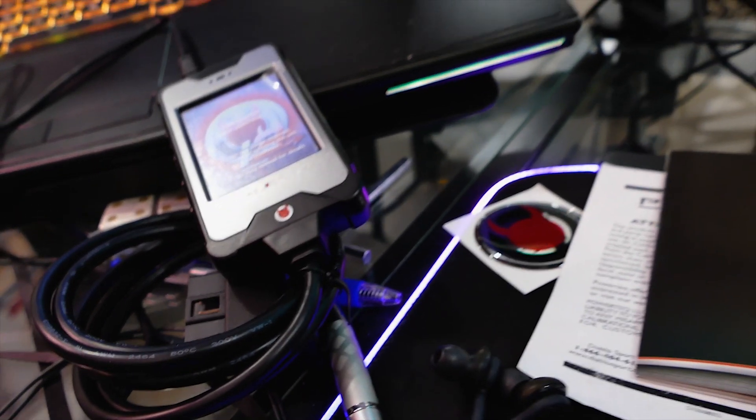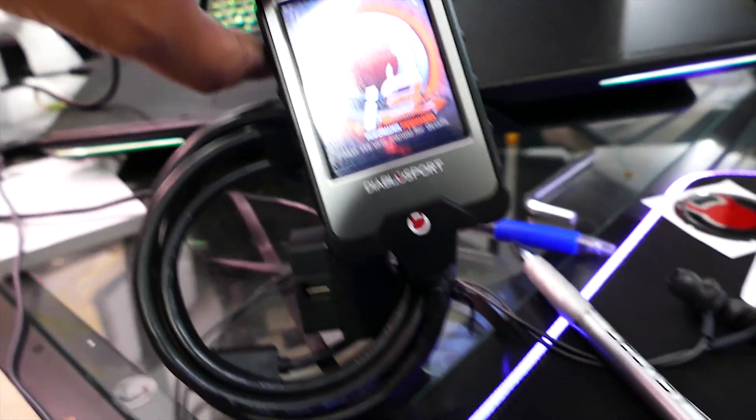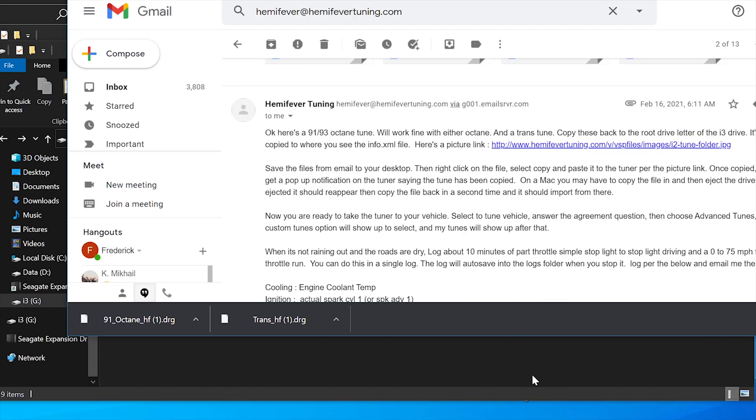The tools of the trade today are a computer with internet access, a custom Hemi Fever tune purchase order, and a Diablo Sport tuner. Today we'll be using the Diablo Sport i3. After receiving the custom Hemi Fever tune via email, save them into a folder on your desktop. Now let's go ahead and load the files into the tuner.